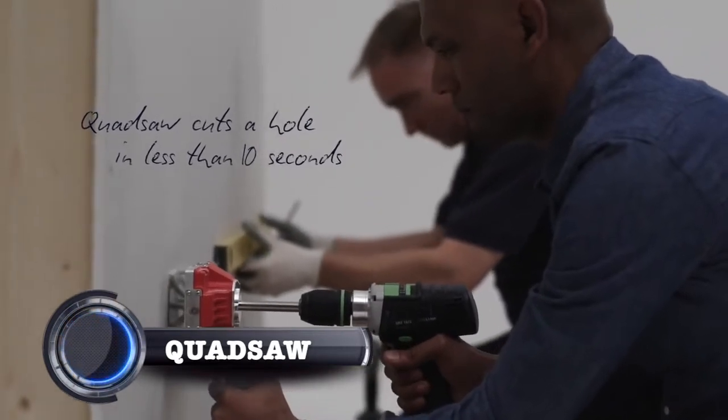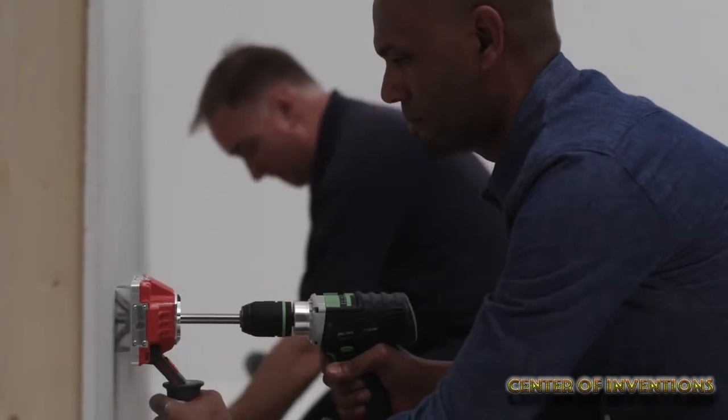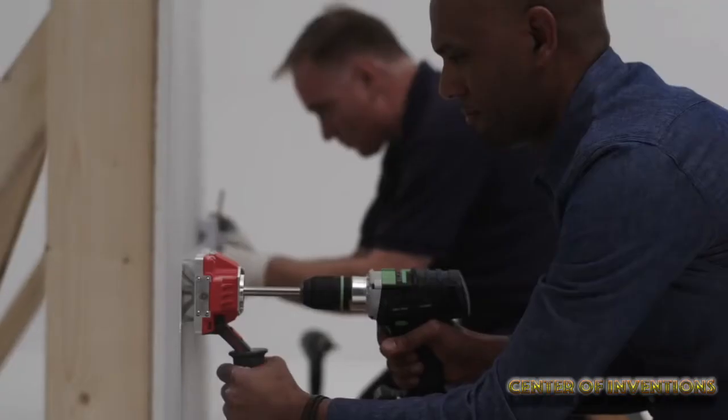Quiet Sock. This machine allows you to make a perfect hole every time. It has a set of 5 blades which are interchangeable so you can easily switch between single and double socket sizes.